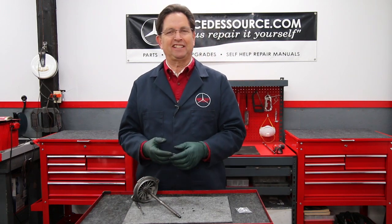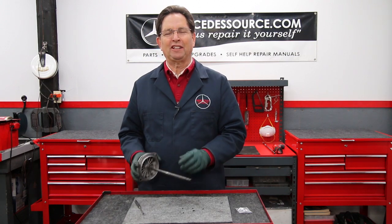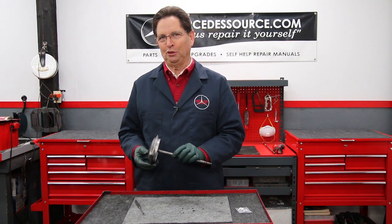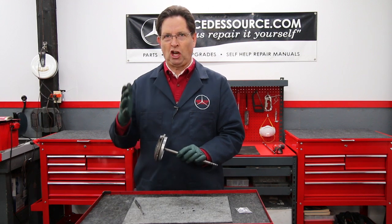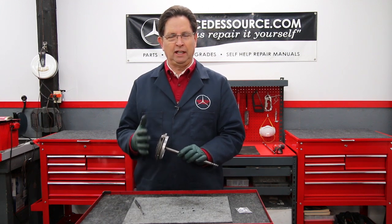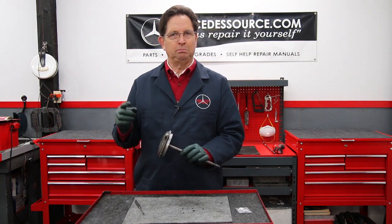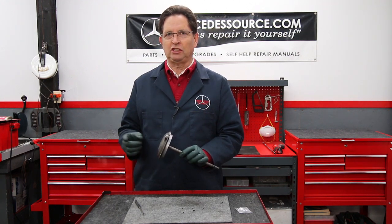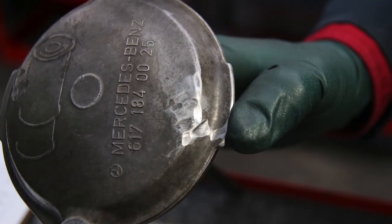As a bonus tip, I noticed something on this oil filter housing cap relating to preventative maintenance on diesel engines. Due to the high vibration of these engines, when you let things rub together on the engine it causes wear. Take a look at this cap.